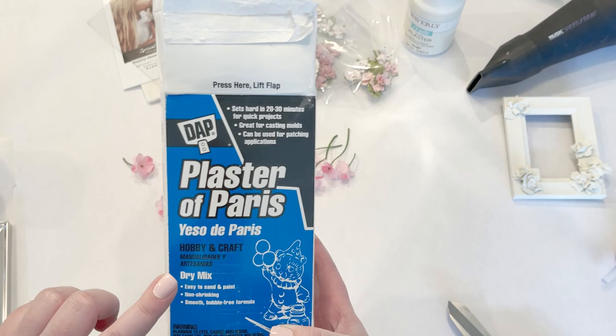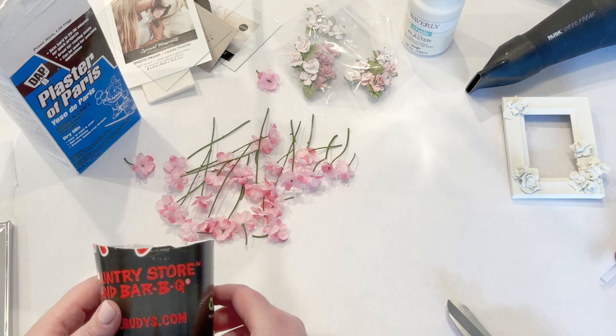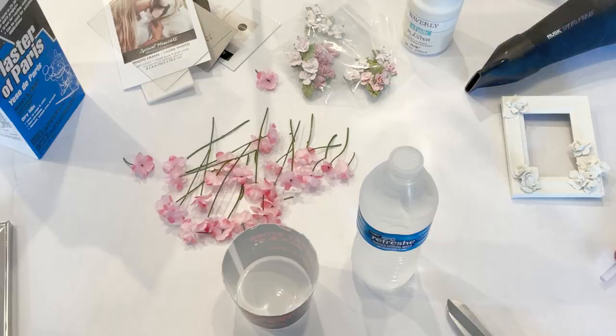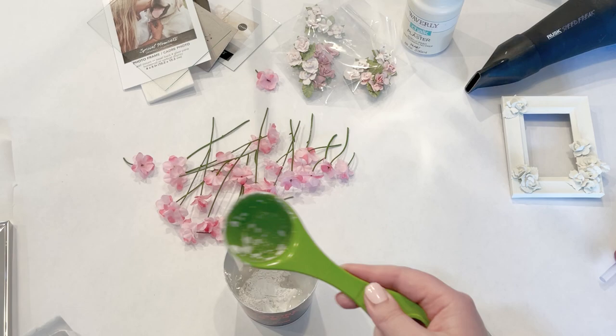You want to mix it in something you can throw in the trash, so I just cut a plastic cup down so it wouldn't be so hard to dip into. You're going to do two parts plaster of Paris to one part water. Put your water in first and then add the plaster powder on top. I'm using a quarter cup.